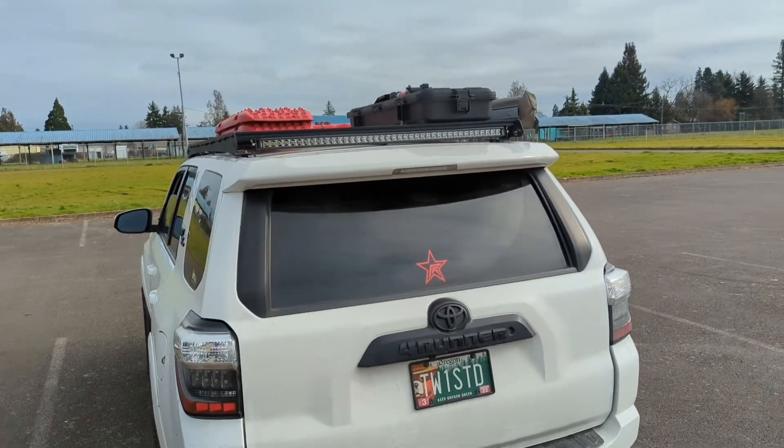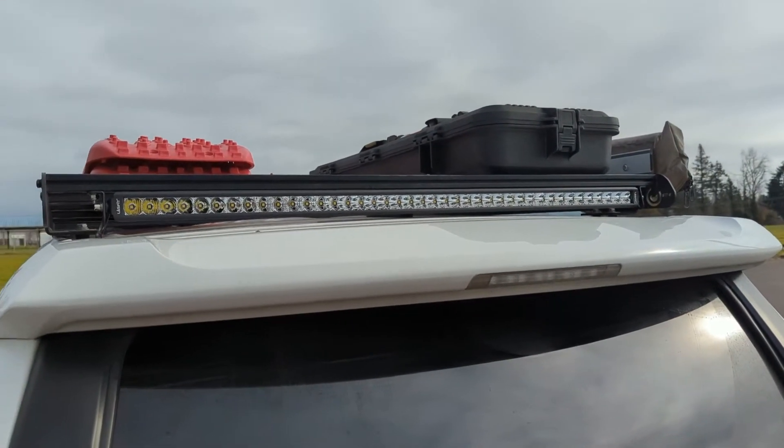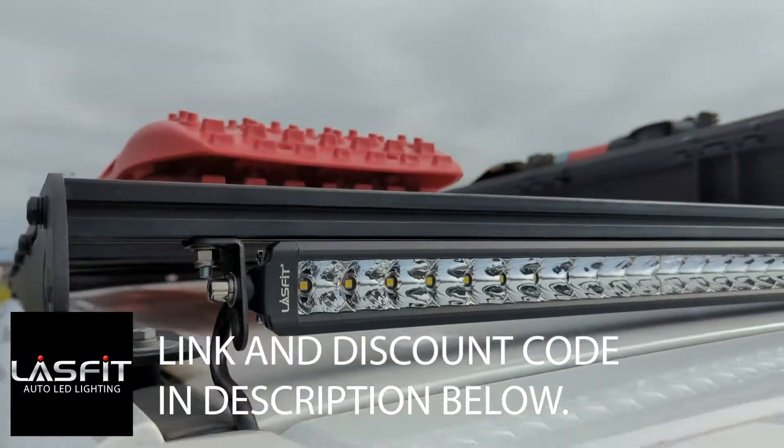But I added a 42-inch bar to the roof rack. Didn't do a video on the install because it's pretty basic. It's just a 42-inch bar from Last Fit, mounted to the bottom of the rear bar of my Prinsu.